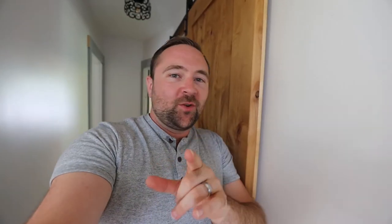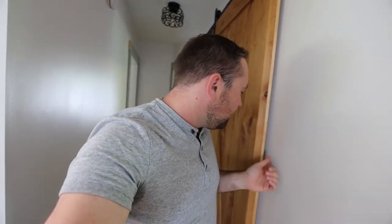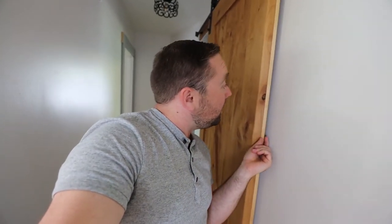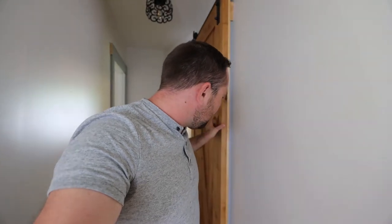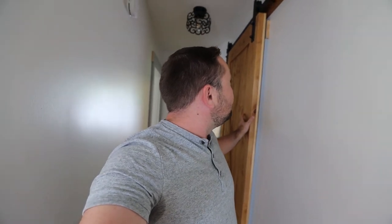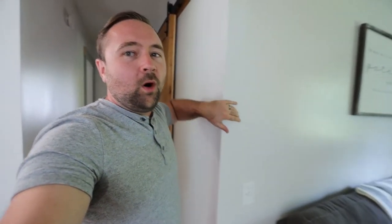Alright guys, real quick — it's been a couple of weeks but I wanted to pop in at the very end of this video to let you know that after I put this strip of wood on the door, when I close the bathroom door it closes up that gap. Much smaller than it used to be. I can report that it is a lot quieter — it does provide much more of a sound barrier. Obviously there's still some noise because it's just right through this wall.